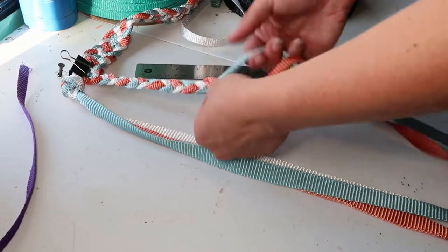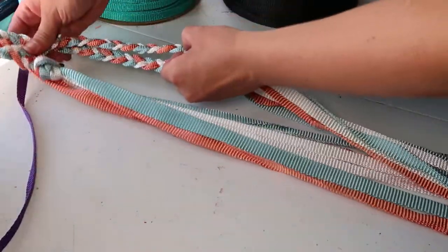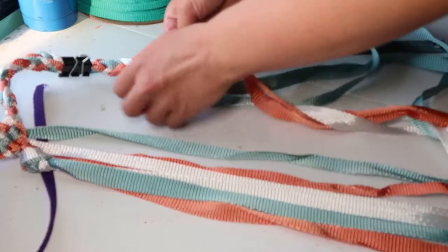We'll braid out another 7 inches and then we'll find the center of our noseband. Double check that both chin pieces are the same length before moving on to the lead rope tie loop. For the tie loop, we'll use a doubled up 3 strand braid for 8 inches.